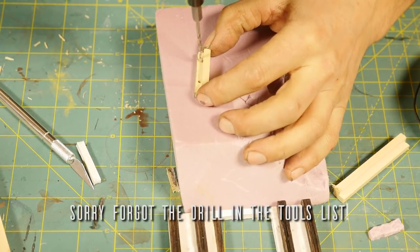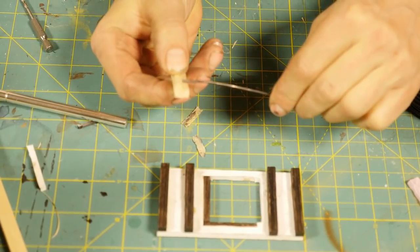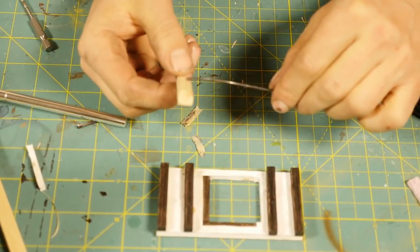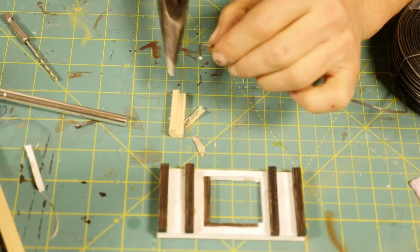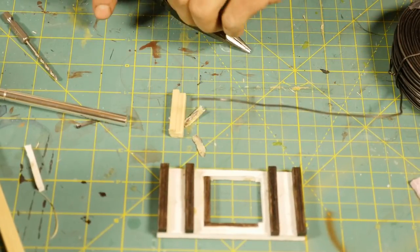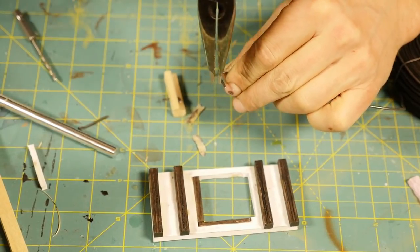To drill out the dowel, use a 1/16th inch drill bit — this gives a nice tight fit for the wire. The top hole should be roughly a quarter of the length down from the top, and the same at the bottom. To make the hinges, take your needle nose pliers about half an inch down from the tip of the wire and bend it back at 90 degrees, leaving about half an inch sticking out. Cut off roughly an eighth of an inch down from the bend for the door bracket to pivot on. Repeat the process for the second hinge.